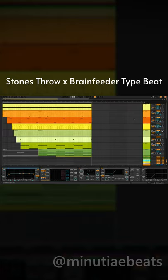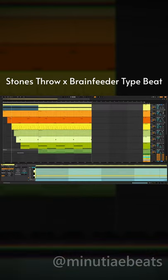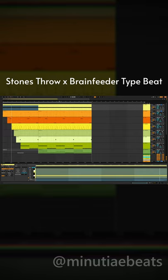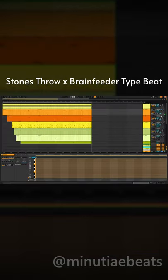This is how to make a Stone's Throw / Brain Feeder type track. First things first is unique percussion, then you want to add in some more unique percussion to complement it. Then you want to add a little bit more — something like a flute or something to carry it.